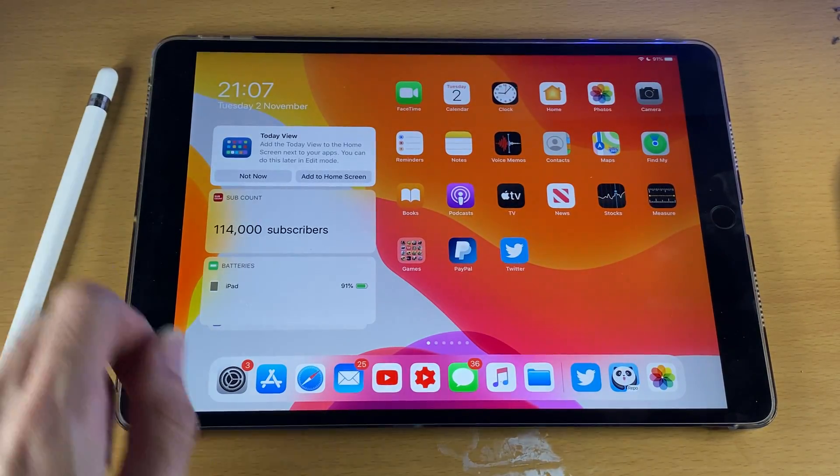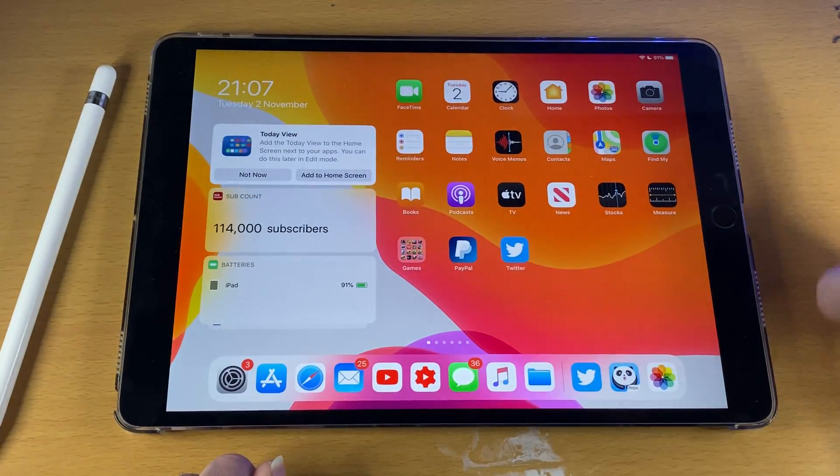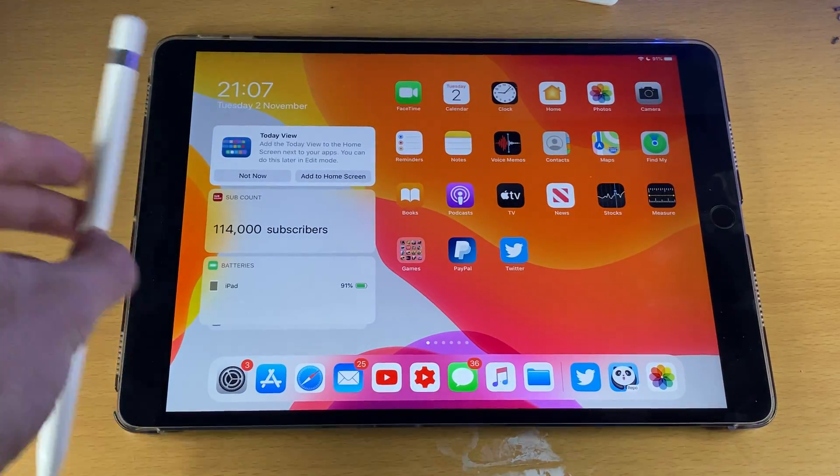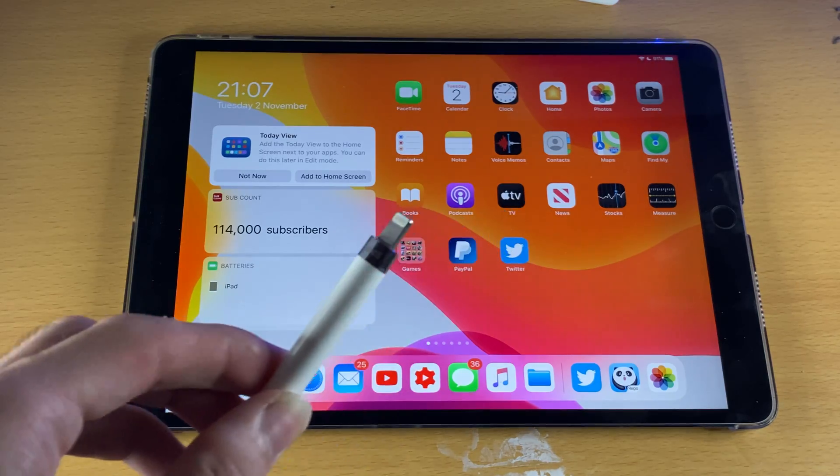Once we've verified we're good to go, what we need to do is swipe down from the top right to activate Control Center and make sure Bluetooth is turned on. Once you've verified this, get your Apple Pencil 1st generation, pop out the lid, and you should see the lightning port.